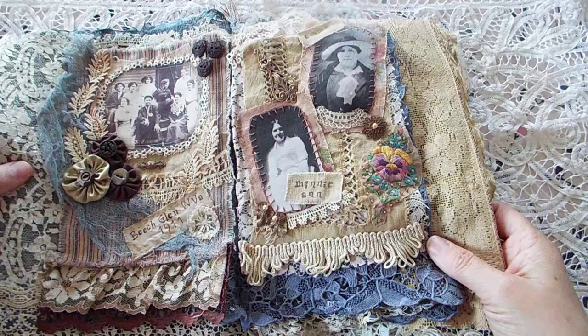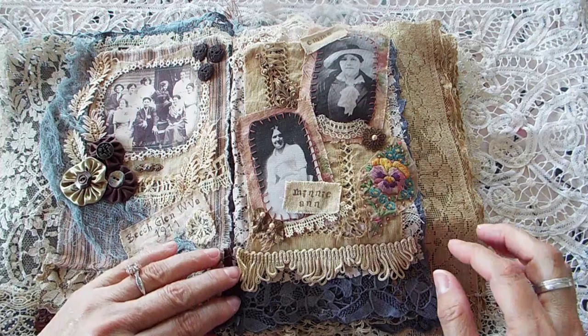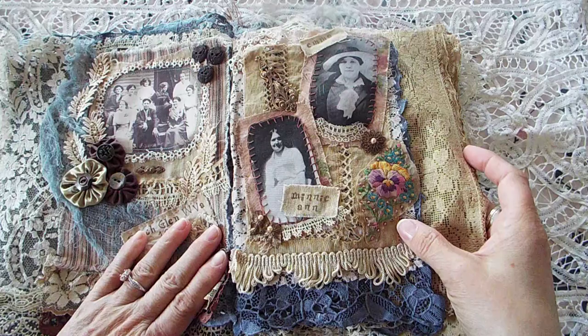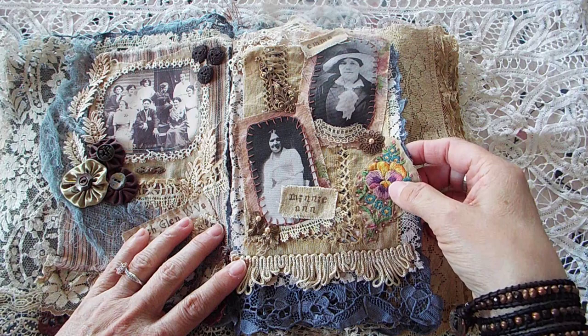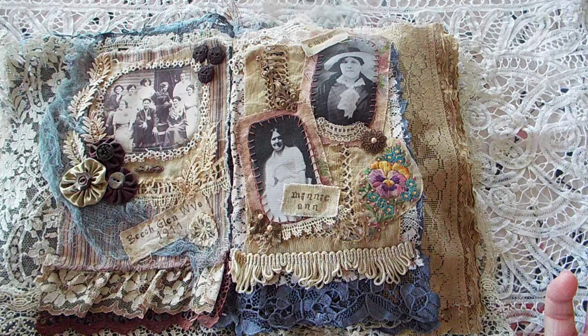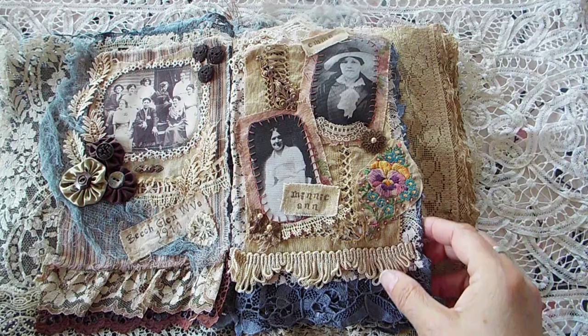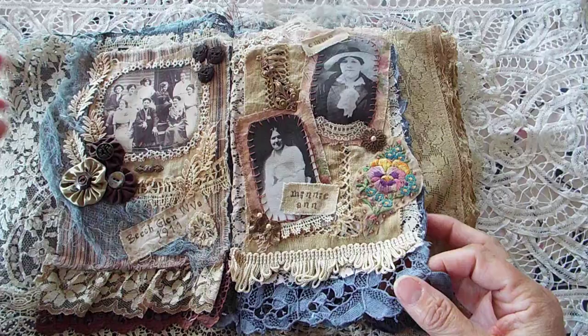The second page is Emma, her oldest daughter, who was a fabulous seamstress. And this is Minnie Ann — she helped raise my grandmother after her mother passed away. This piece came off of an antique — well, a vintage hanky. This piece here is a vintage table napkin that I dyed with RIT in the tan color, with a little bit of buttonhole stitch around it. This piece is not vintage, it's new. Some old tatting there.